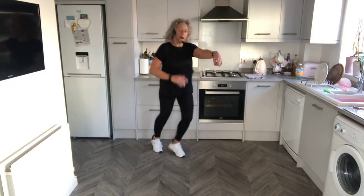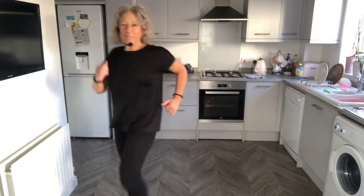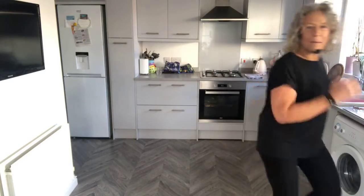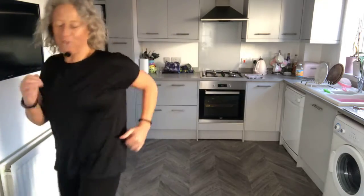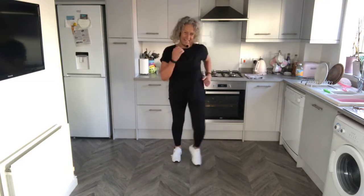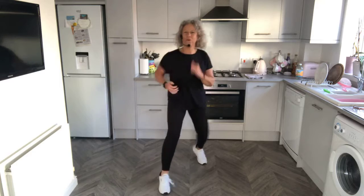Walk to the corner: one, two, three, four, and hold. Back and hold. Swing those arms. Walk back, hold. You can almost jog on these. Back — woo! V-step, forward and back, bend the knees. Woo! I can feel my heart rate going up. Double step.